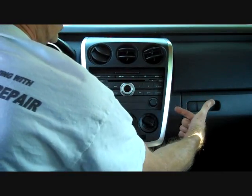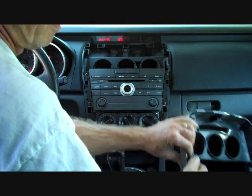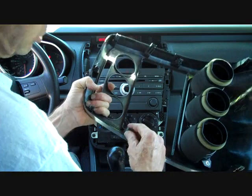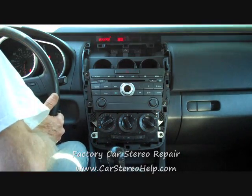We found that these two clips on each side tend to be difficult to remove. Once you remove the panel, the clip has been bent a little bit, so the clips are going to be pushed back into place so that they go back into the opening. This allows us access to the stereo.